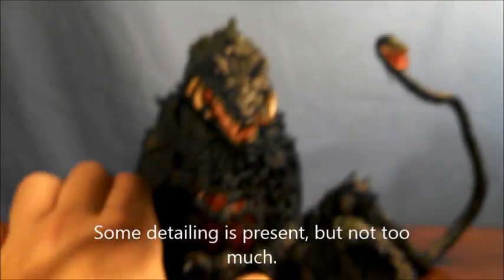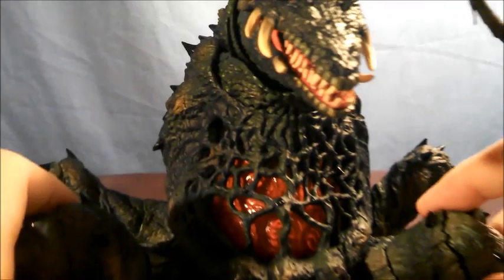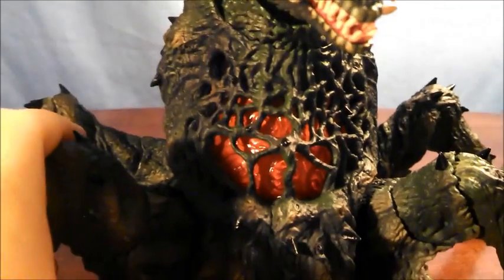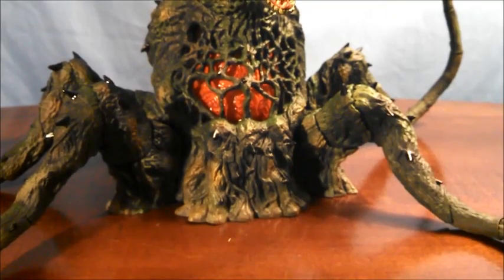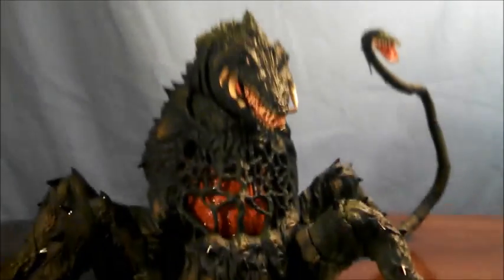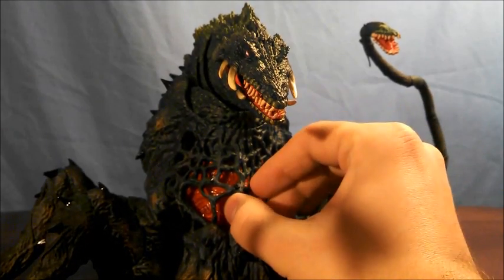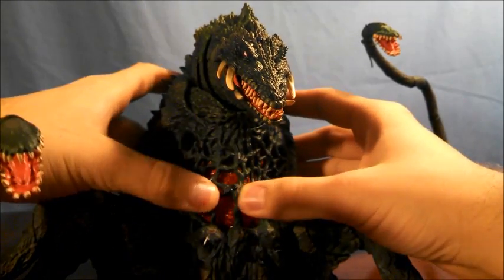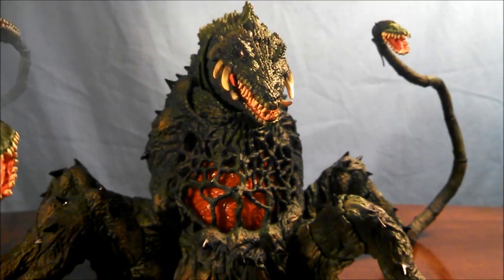The last feature of the sculpt I'll mention is the core here — it is made of a translucent plastic with a very wavy look, and the best comparison I can make would probably be gelatin. Overall, Biolante is made of a very soft plastic, similar to the Monster Arts King Ghidorah, as you can see as I play around with this sculpt piece here. I'll get into a little bit more detail with that later.